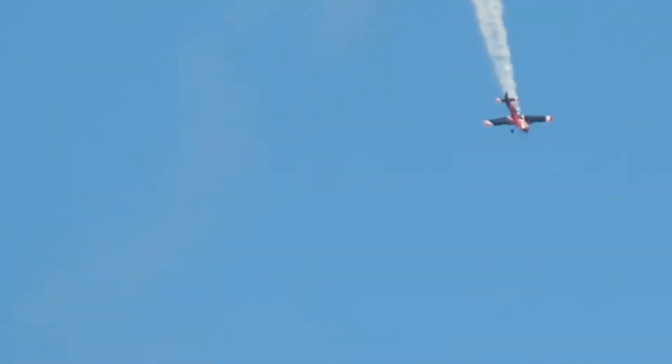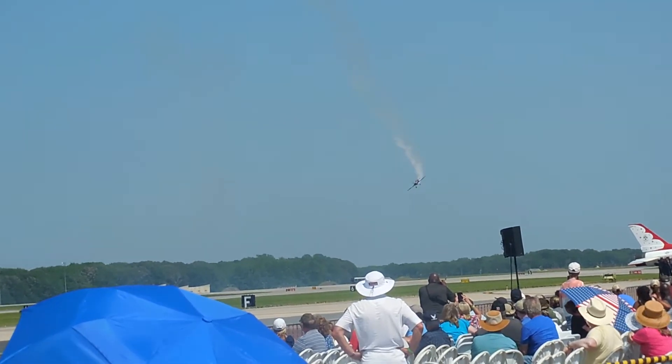Cat's off right there, power comes back, pushes the nose down, and watch Rob Holland slip the airplane — left front, right aileron — back down to Airshow Central Line Force.